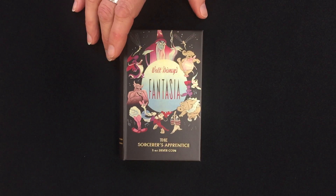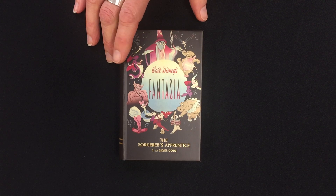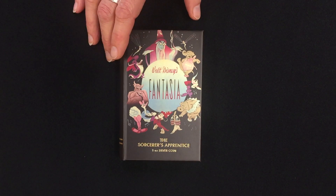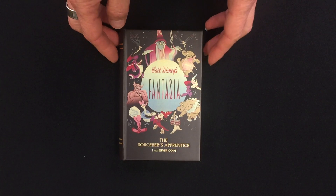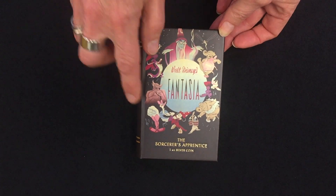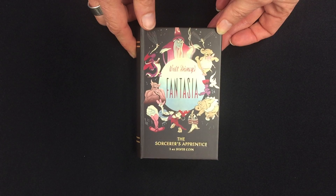We're looking at the third coin in Disney's Fantasia collection, celebrating the 80th anniversary. The film premiered in 1940 and is regarded as one of the great cinematic classics. This one is for The Sorcerer's Apprentice, which was a segment in the film.